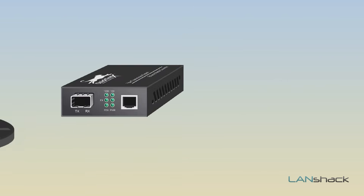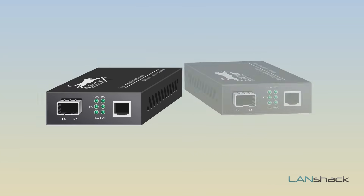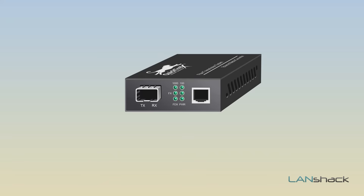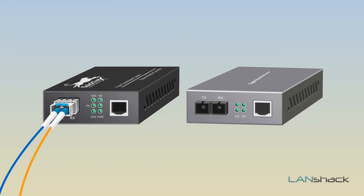But you will have to convert your fiber signal back to copper. We will be using two media converters, one on each end, to make this happen. Our Quicktrex SFP media converters utilize an external hot-pluggable LC SFP module, which can be either multi-mode or single-mode, to convert the signal, where other media converters typically take an SC connector and are either multi-mode or single-mode compatible.